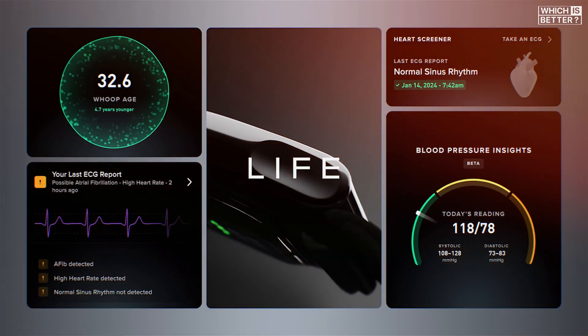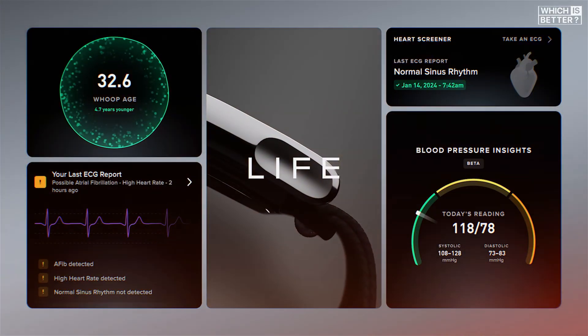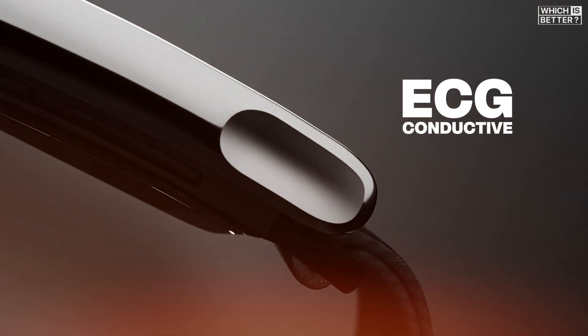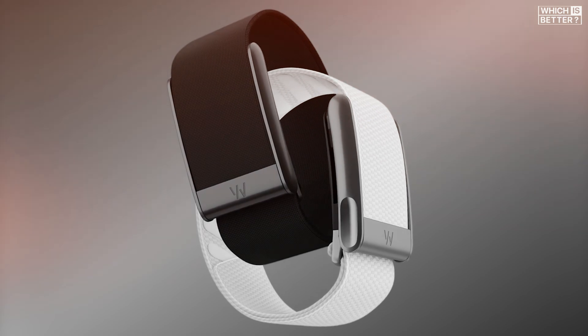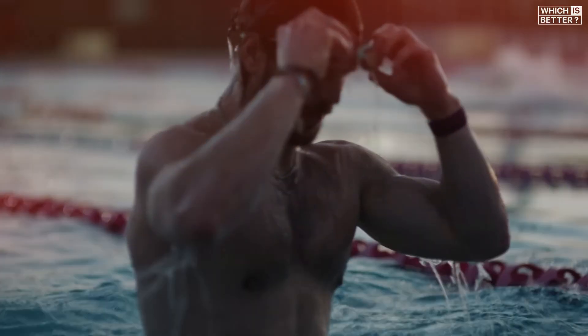On the other hand, if you opt for the WHOOP MG, available only through the Top Tier Life membership, you'll find a subtle hardware tweak, like the ECG conductive contacts built into the clasp. But in terms of wearability, both the WHOOP 5.0 and 4.0 maintain the same comfortable and understated design that blends seamlessly into daily life.